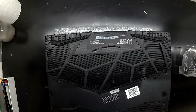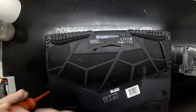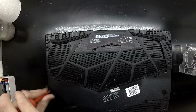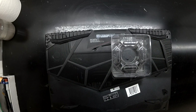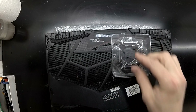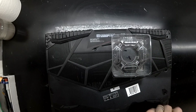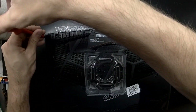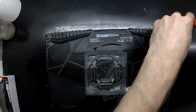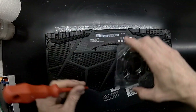Today on the table I've got my MSI GL65 9SC and after many comments on a couple of the other videos I've put up regarding this, I'm cracking it open once more and I will be showing you what RAM slots there are and also what storage options this particular laptop has.